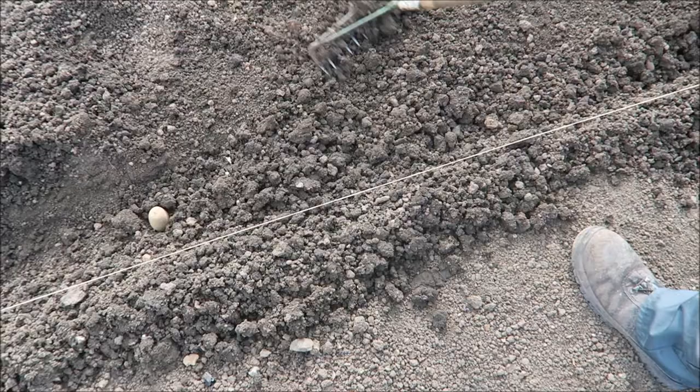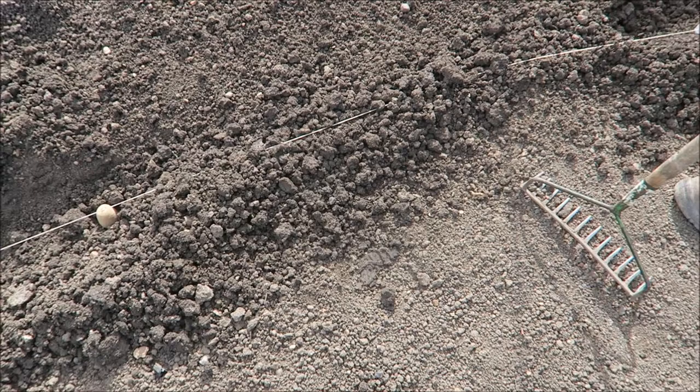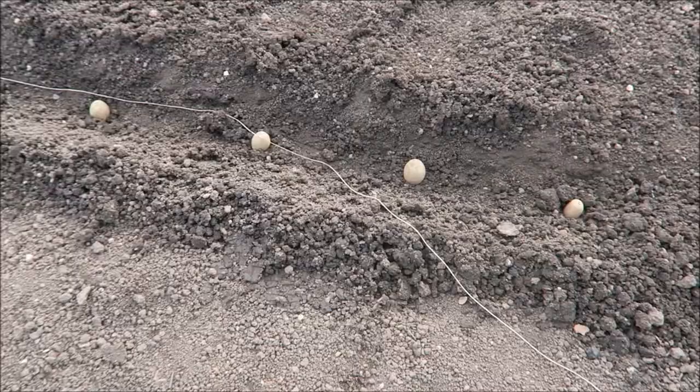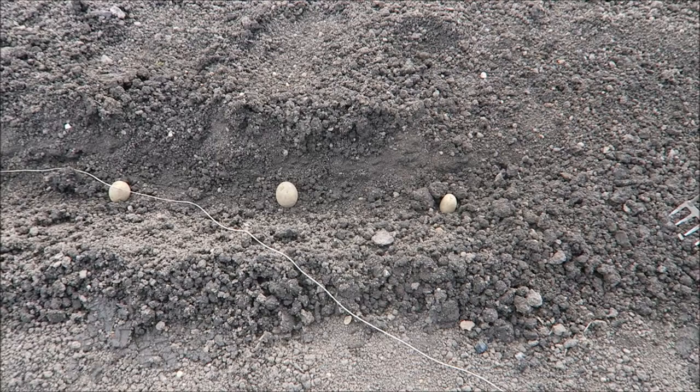Cover that side first, keep it loose, and then we just push the soil over - the old line can come out now. We'll just put the marker in so I know where they are when we're looking for them. Just rake along and keep it loose until they start showing, then we'll come back and show you how to earth them up to keep the frost off.